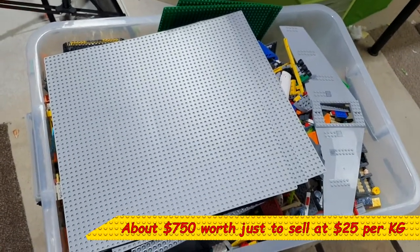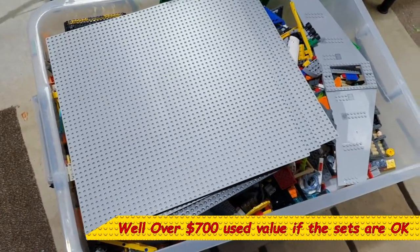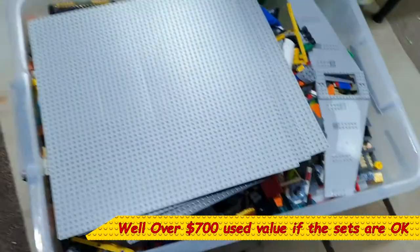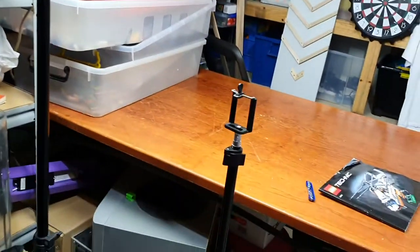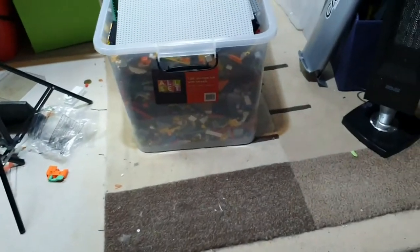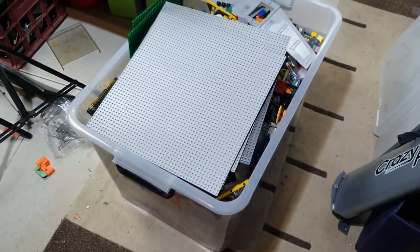Thanks for watching. This will get sorted in one of my next few videos - I'll start sorting this after I finish sorting that. By the way, that is still what's left of my $100 bulk video. Up here in these two tubs is my $200 bulk video, and then this is my $300 bulk video. Bye for now!